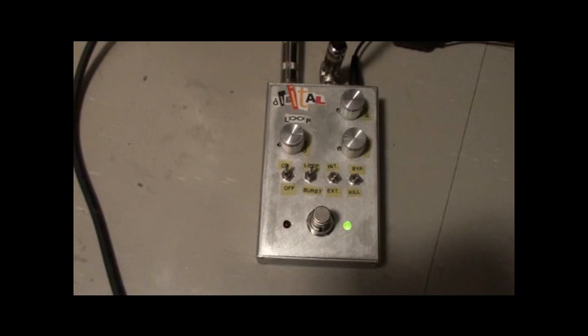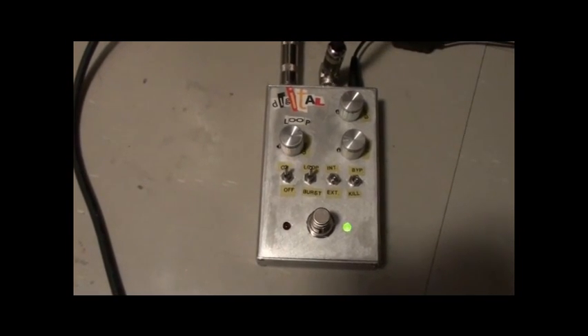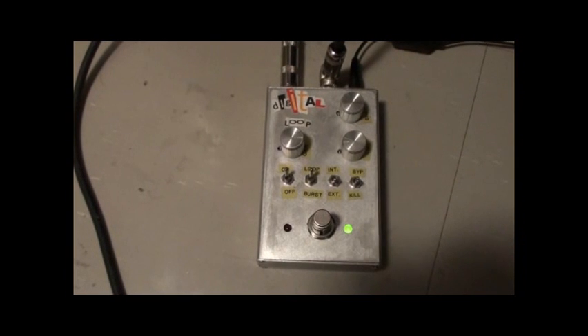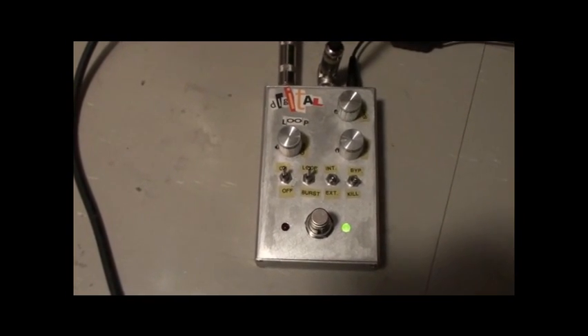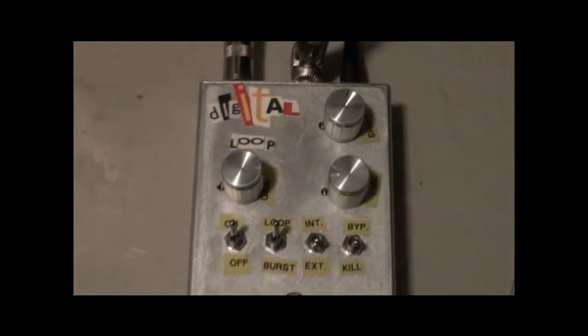This is my latest creation, the Digital Loop Pedal, and as you can see, it has a number of features. The main thing is it records what you're playing and then plays it back a million times until you want to stop it. And it has cool features, like you can pitch shift the playback to make some cool effects.